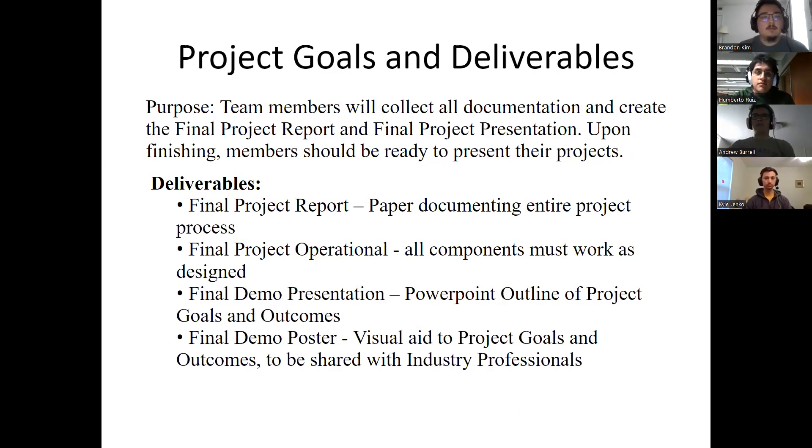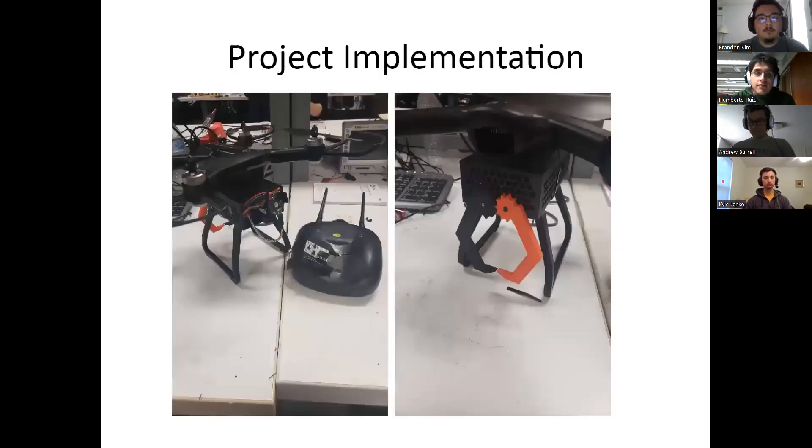Here are our project goals and deliverables. This is a list of all the different documentation and demos that we had to do to present our final project. And here is how we implemented our design.